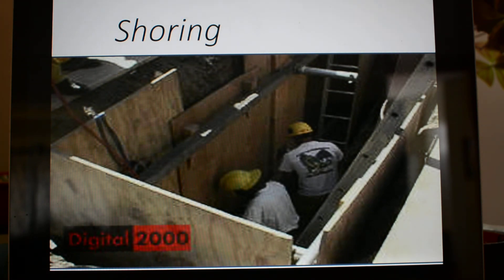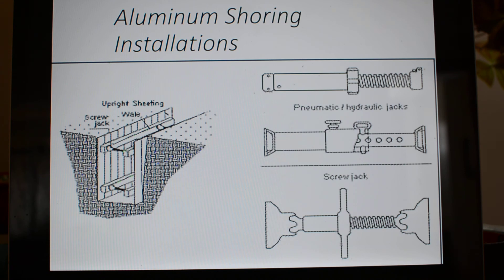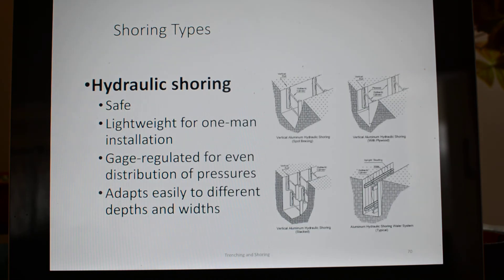Shoring — we do have shoring out at the warehouse. The jacks that are used include screw jacks and hydraulic jacks. Hydraulic shoring is safe, lightweight, and one-man operable. It's gauge-regulated so you can keep even pressures, and it adapts to different widths and different applications.